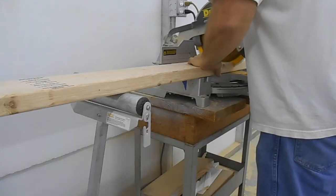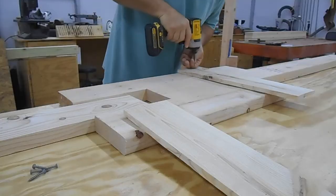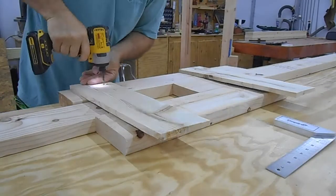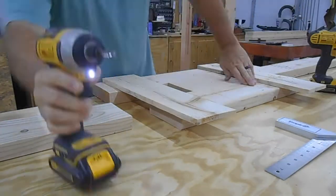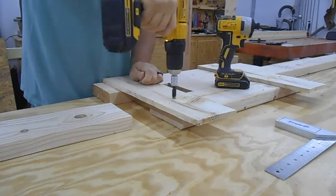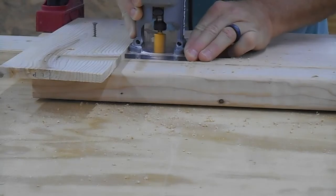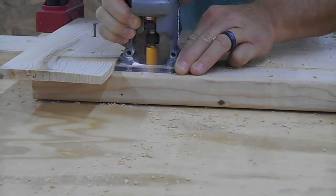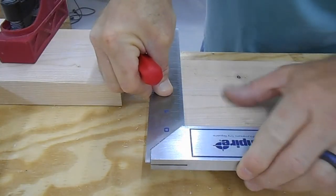Then I started cutting down my other stock and I threw together one of my quick and dirty tenoning jigs — I've got a video on this if anyone's interested. Then I cut a dado across both of the braces until I got it to the depth that I needed, and then I marked my pieces.